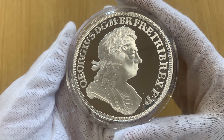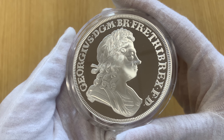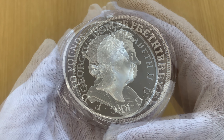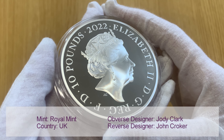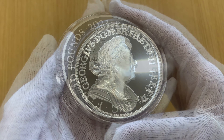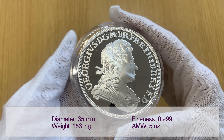On the reverse of the coin you can find a remastered version of an original 18th century portrait of King George, designed by John Croker, showing a right-facing king. The obverse shows a portrait of Queen Elizabeth II as designed by artist Jody Clark. These five ounce silver proof coins are struck from 0.999 fine silver.